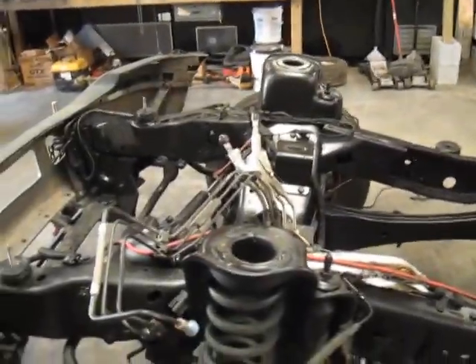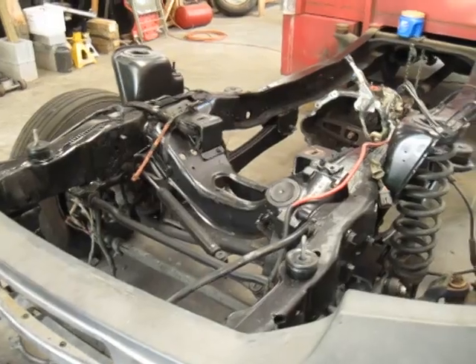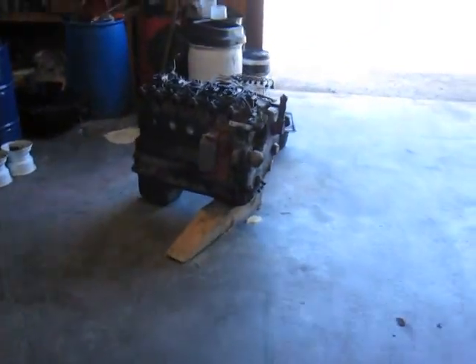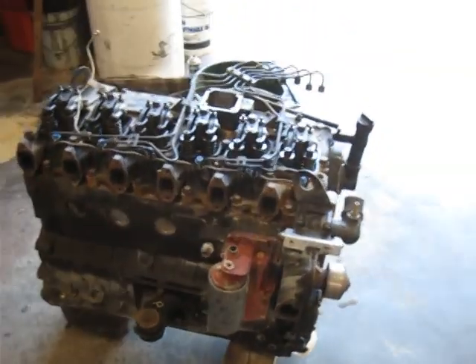A year ago I did a 12-valve Cummins swap on it — the 6.0 Diesel just would not hold up for us. I did this swap about a year ago. The motor that just came out of it had about 20,000 miles on it and the driver wasn't paying attention and burned up the motor.